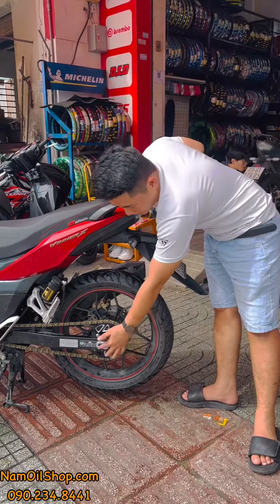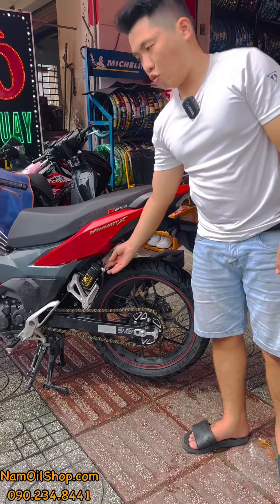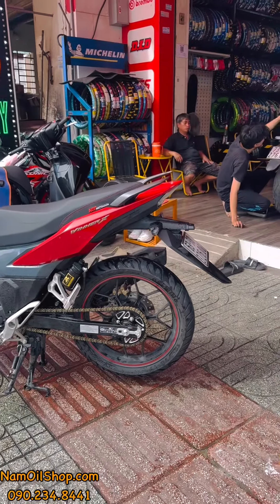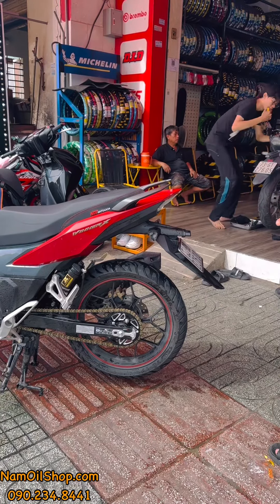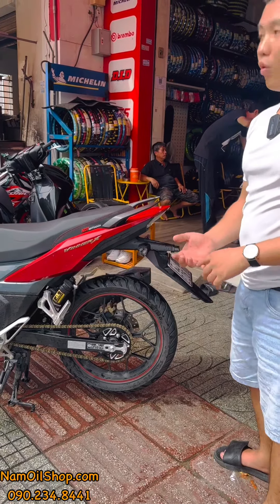Bộ tăng âm là 381 một bộ, có hai bên trái và phải. Cây phụt thì hơn 4 triệu. Hôm nay Nam quay về bộ nhông sên dĩa thôi. Bộ này dùng được cho: 150, 155, 135, Winner, Sonic, Exciter — rất nhiều dòng xe.